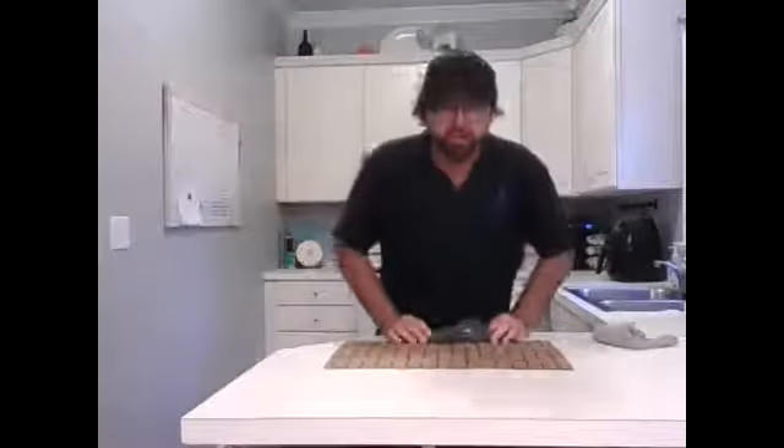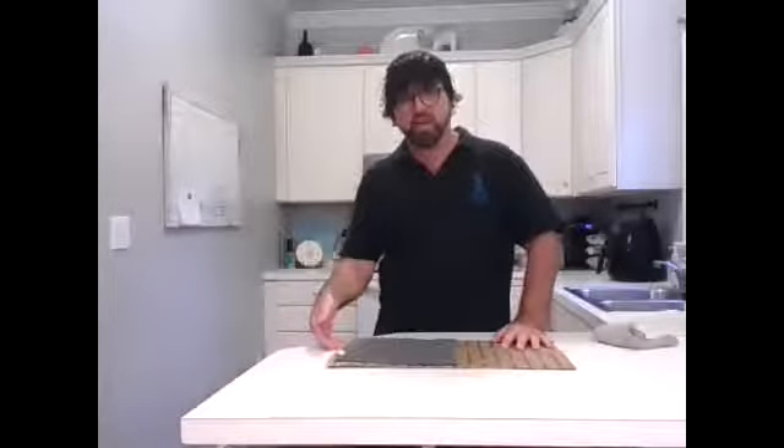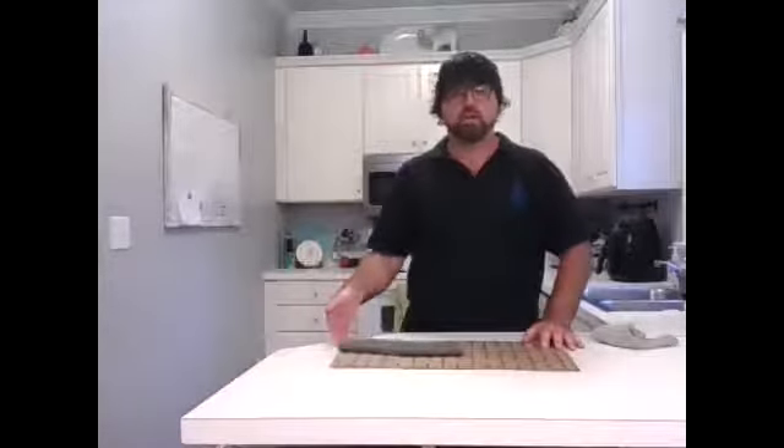When we fold washcloths it's a two-fold process. It does take mom and dad to help, but what we do is we take our washcloth, we lay it on the crease of the box, and we have our student reach over, lift up, and push it over. Fold one. We turn the washcloth, we lay it across the crease again, we have your student push and lift over. Fold two. Perfectly folded washcloth.